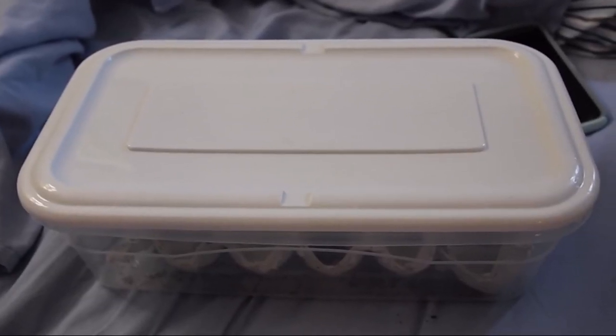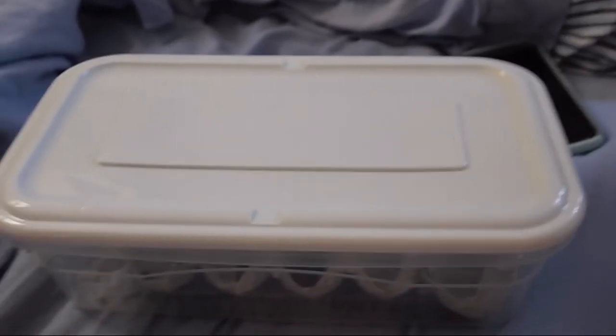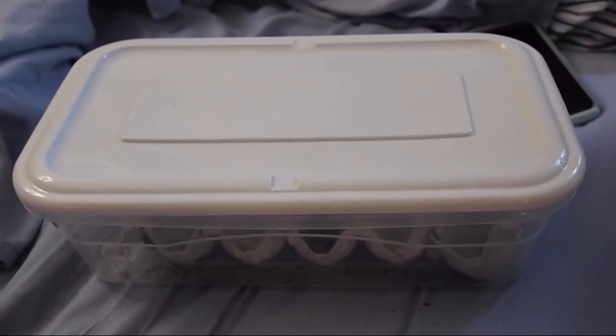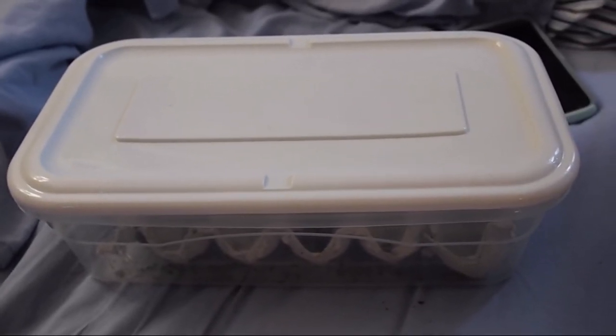This is the tub that the roaches live in. I don't have any holes in the top, but I leave the lid loose so they still get air. They can't climb the walls of this, but just in case I usually have the tub in a spare tank with a lid. None of them have gotten out in the couple weeks that I've had them.